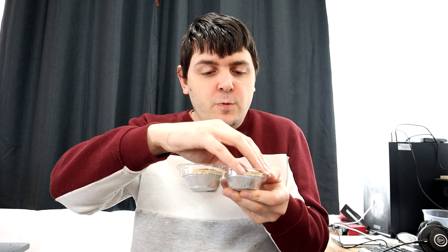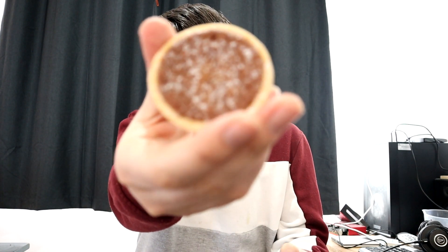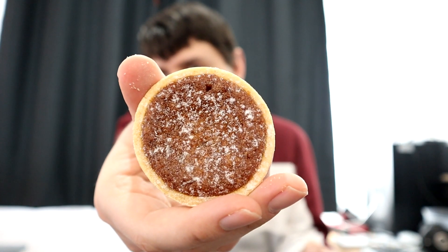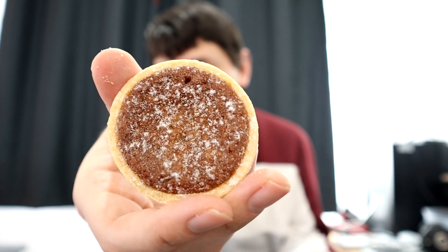Immediately I can smell the spices that are used. It's kind of got this bready vibe going on as well, but that might just be the power of suggestion. So this is what these look like as it goes into focus. Now let's try it.